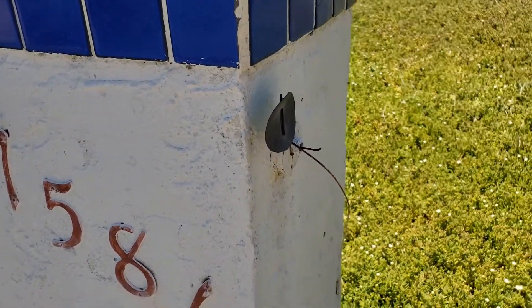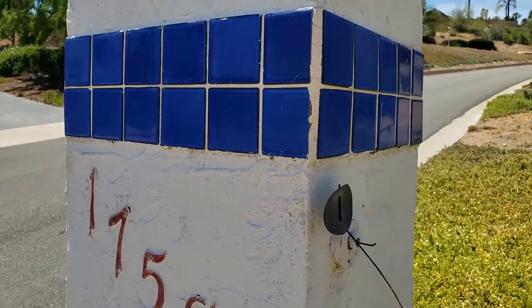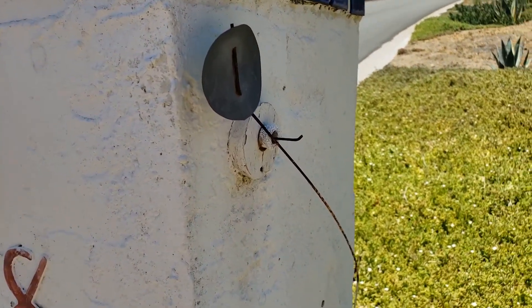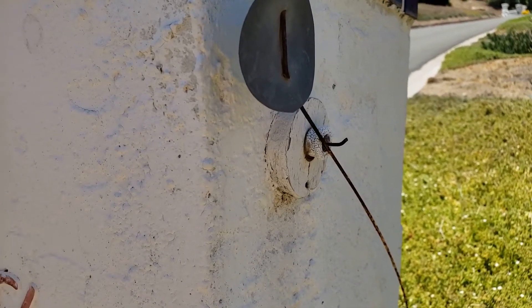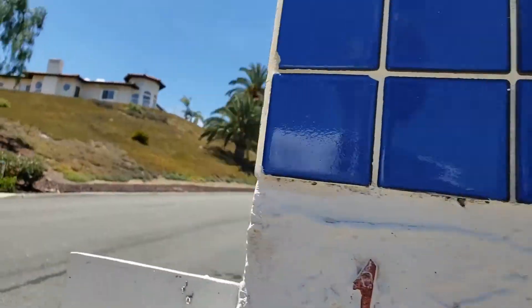Let me show you the mechanism here. I'll open the door so you can see it really close up and see how it works - it just bows out, and there we go. This is how it works.